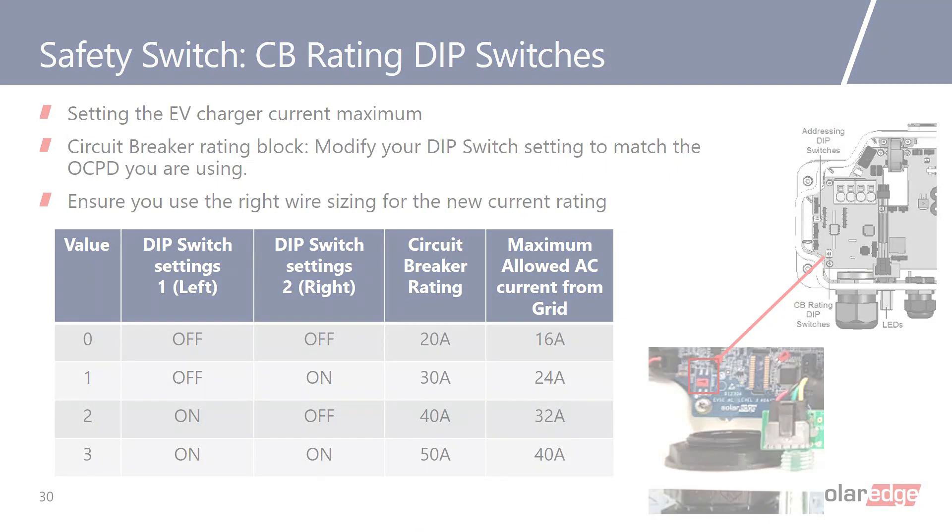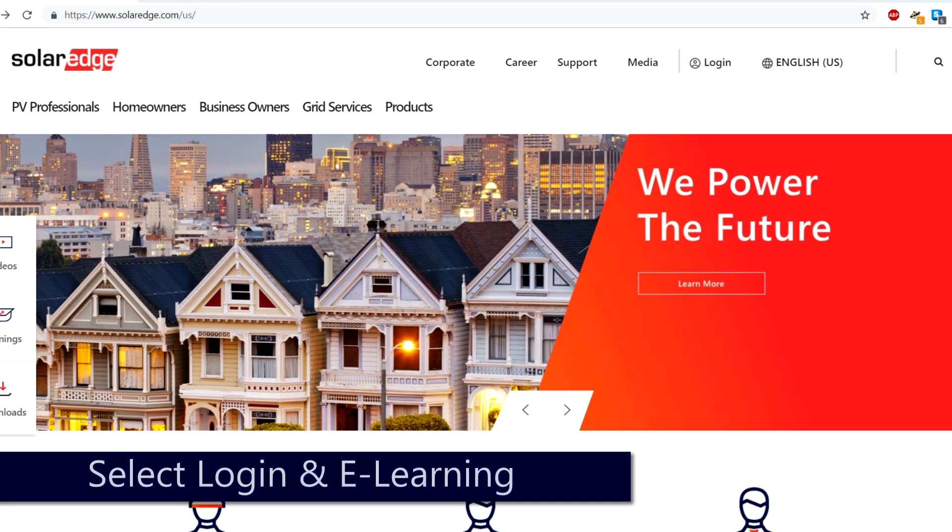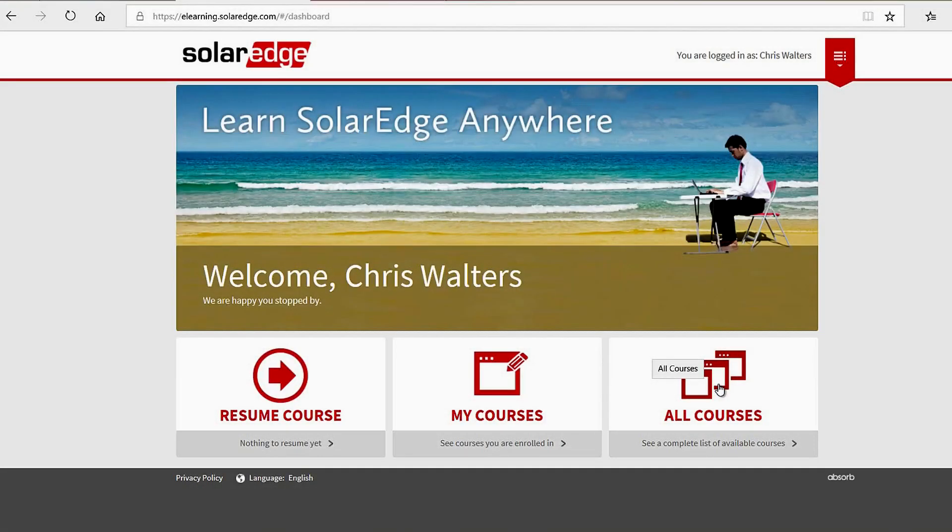For additional information and access to more in-depth tutorials, go to solaredge.com, select Login and E-Learning to access the library of SolarEdge learning materials.